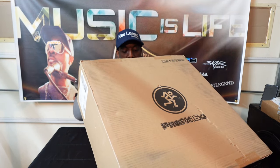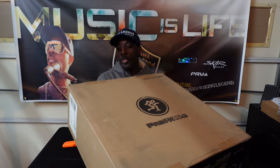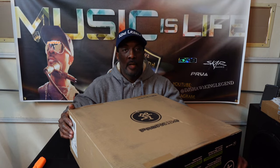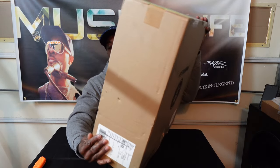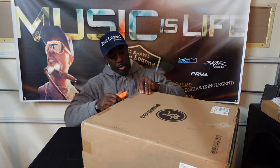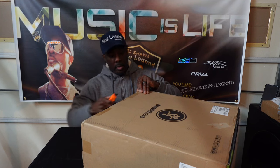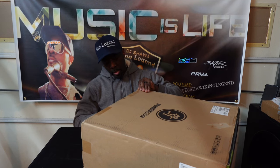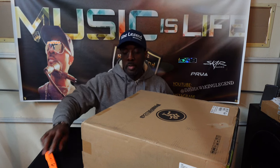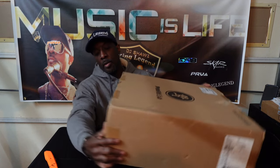My other Mackie had something wrong with it — it was giving out a static buzzing noise that drove me crazy. I couldn't stand it anymore, so I sold it. It was a little too old to spend a lot of money fixing. I think it was some sort of grounding issue because it would be okay for the first 15 minutes, then the buzzing would come in. Anyway, out with the old and in with the new.